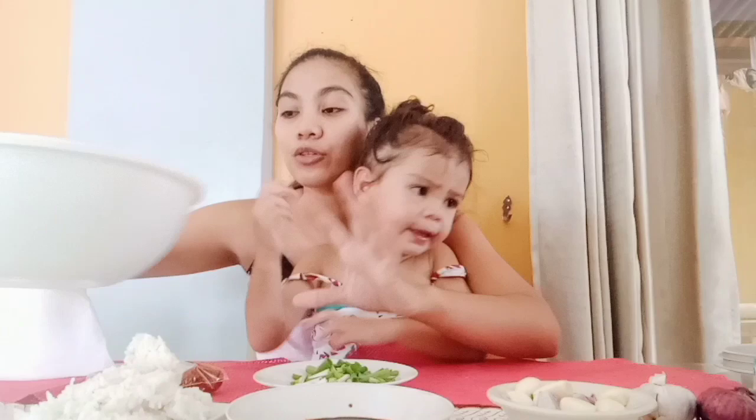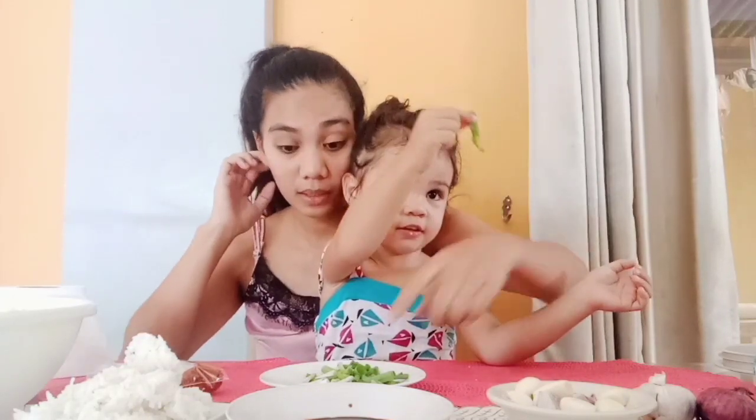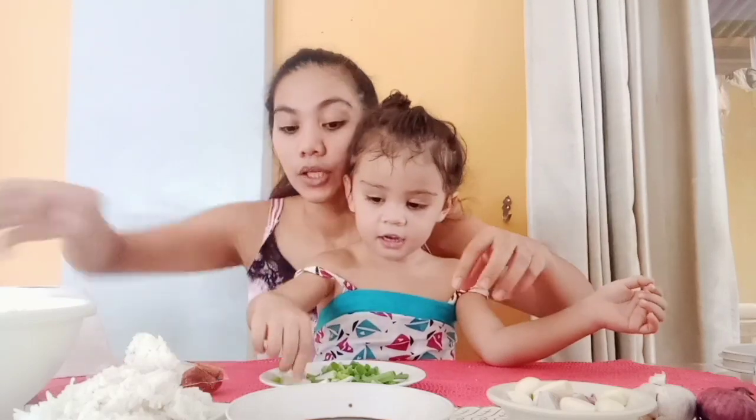Okay, so now the first one — what are the ingredients? Go back, go back. Alright!